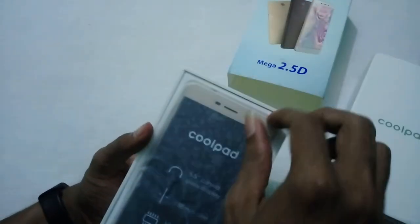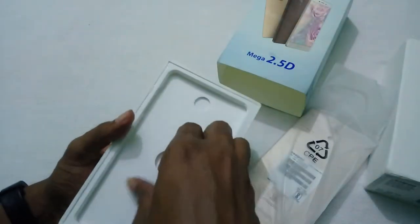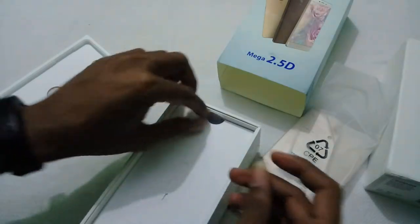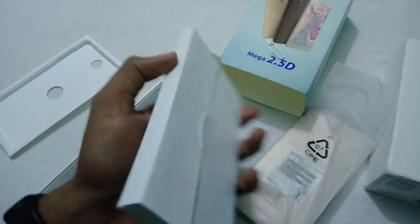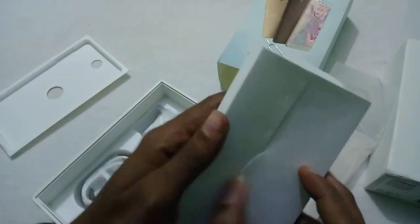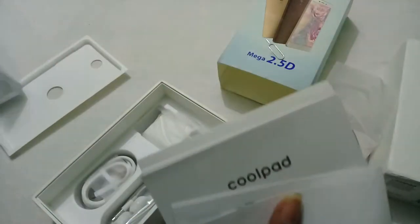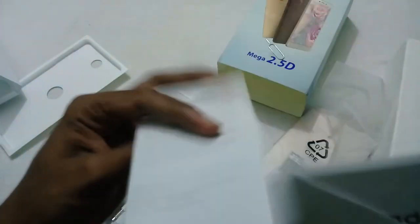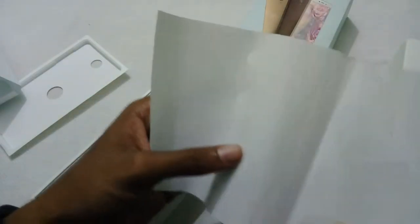Inside the box we have the Coolpad Mega 2.5T itself. Inside the box we also have the SIM ejector tool. The device supports hybrid SIM, which means we can use a MicroSD card, a nano SIM, or both nano SIMs. We also have a bunch of booklets like the Quick Start Guide, warranty card, and so on.